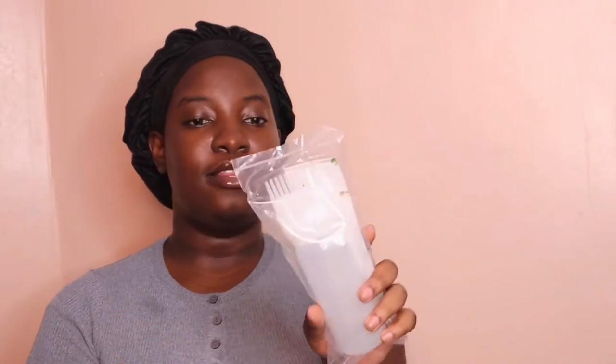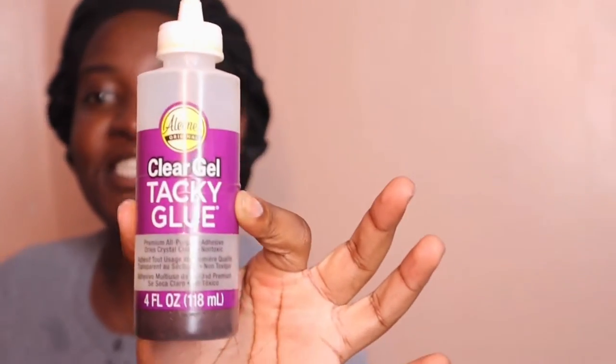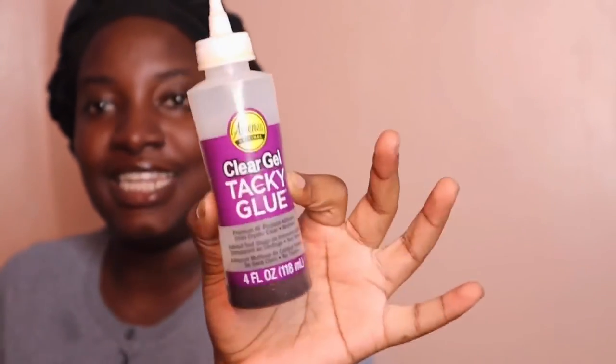I got this applicator right here. If you watched my previous videos, I've been using a tacky glue bottle that I cleaned and put my oil in. I'm not going to use that anymore because I have this — it has multiple holes and it's supposed to go like this. Very convenient.